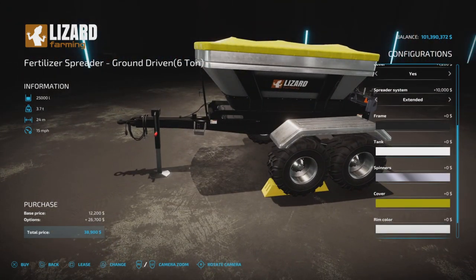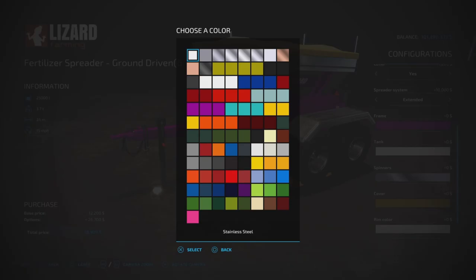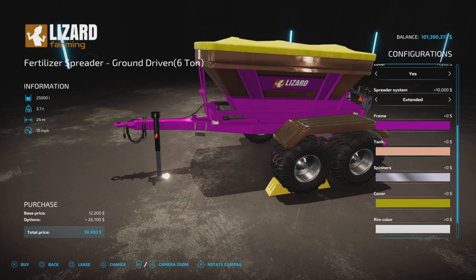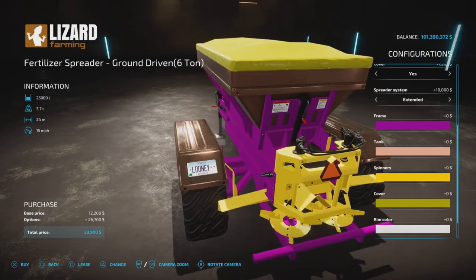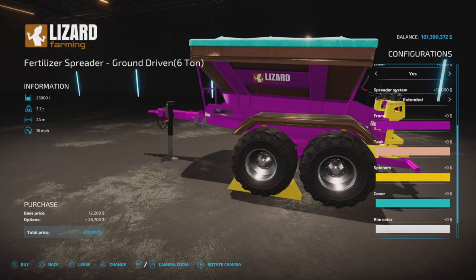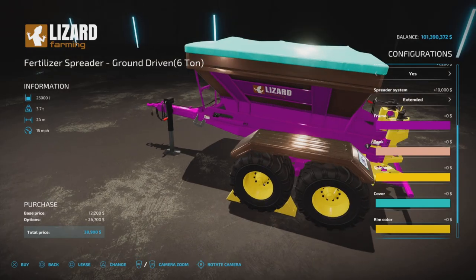Here are the colors. Frame colors — we have base game colors and a whole bunch of your standard A2 Studio colors you have grown to love and expect, of all kinds, even old Citadel gloss. The tank we've made copper. And then the spinners at the back we can make yellow like so. Rim color will change — no wait, that's cover. Cover: Tiffany blue. Rim color: you can choose whatever color.